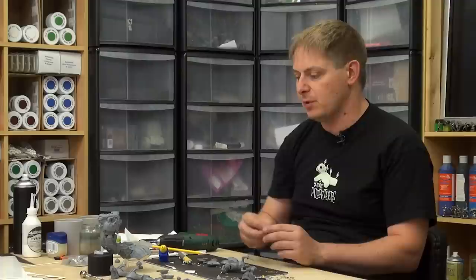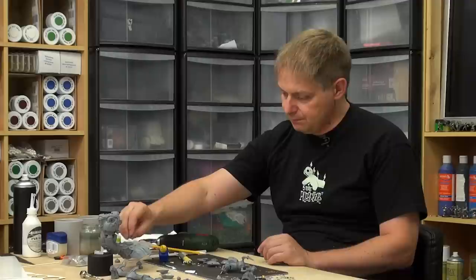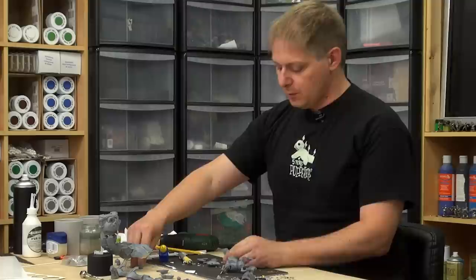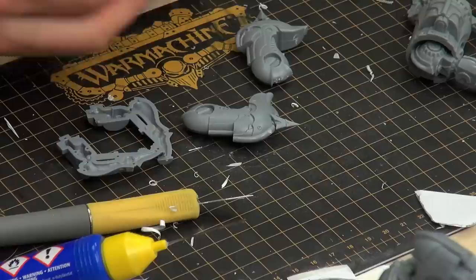I hate it when you see tutorials where people start dragging in other kits and things like that, because that will cost you money — probably money you don't have at that moment. So let's focus. What we have lying around here are these bits.